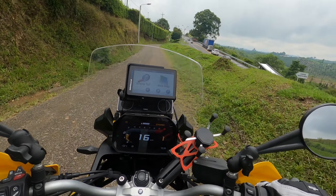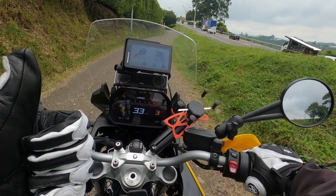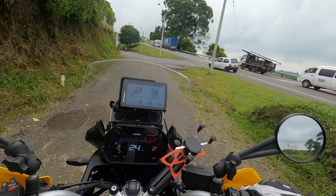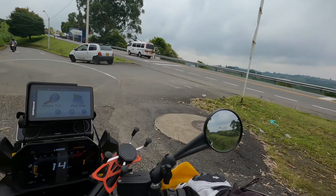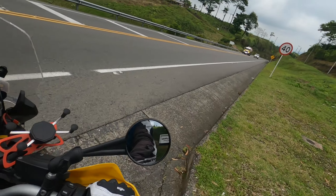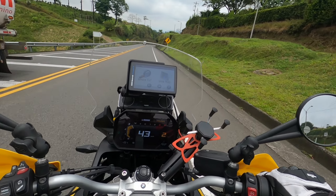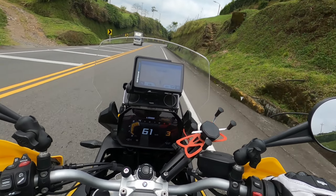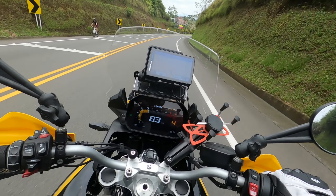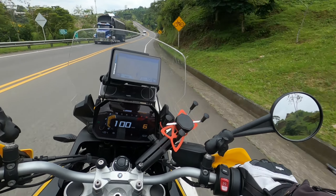So far so good — and now second gear, third, fourth. I wouldn't suggest going into fourth at this speed but just giving you a quick snapshot. Here we are, pulling away from a traffic light — second gear, third gear, fourth, fifth, sixth — there you go.